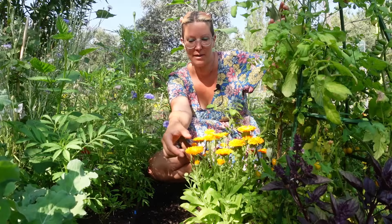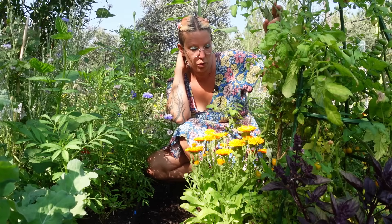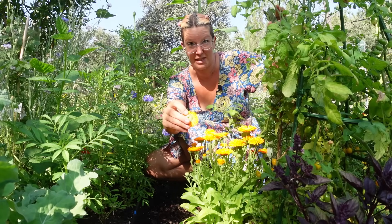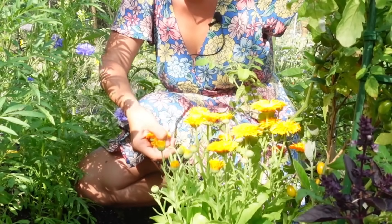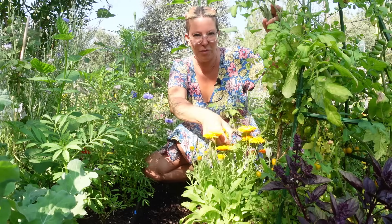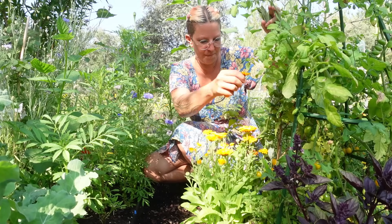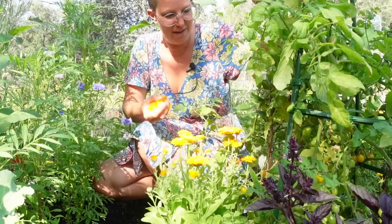These are my calendula, also known as pot marigolds. The petals are edible, as are the little green things underneath — I tend to sprinkle the petals into salads. I've read you can also use them for all sorts of salves and medicinal uses. I'm going to try picking the whole heads because apparently lots of the goodness is in the green bit, and we'll try dehydrating them. I'm leaving some for the bees and hoverflies, and some for dehydrating.